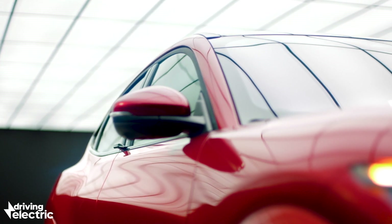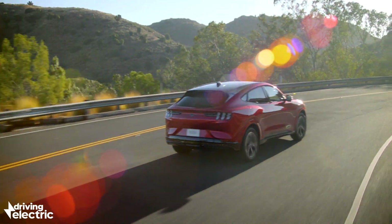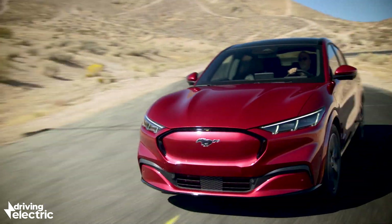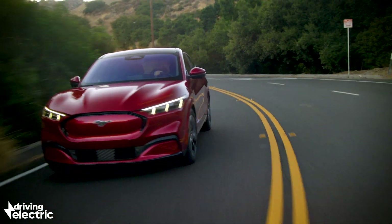This really is Ford reaching for the future. We've even had a passenger ride in a Mustang Mach-E and can confirm that even one of the more basic models feels seriously fast even in the mid-range, and it rides well too. It all promises great things for this car when it finally goes on sale in the UK at the end of 2020.